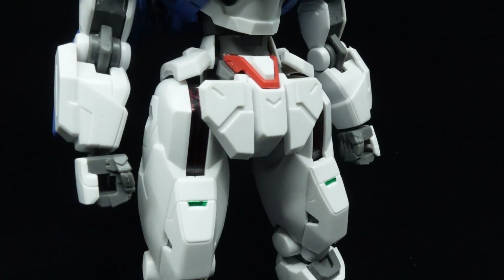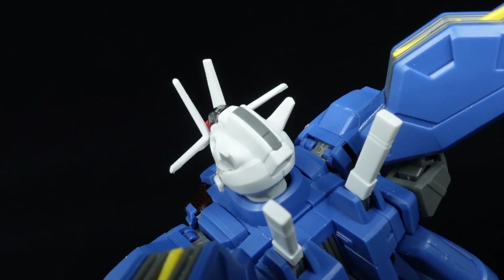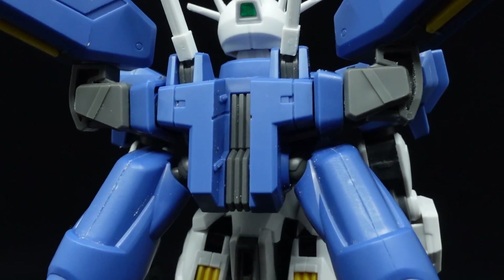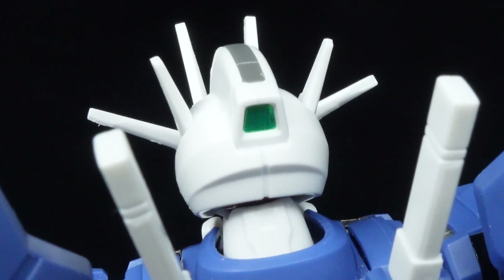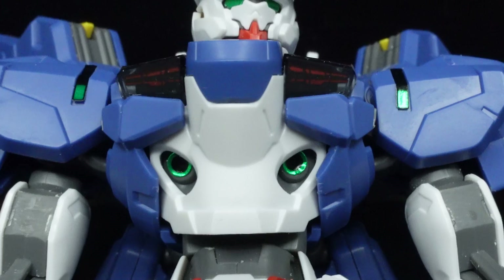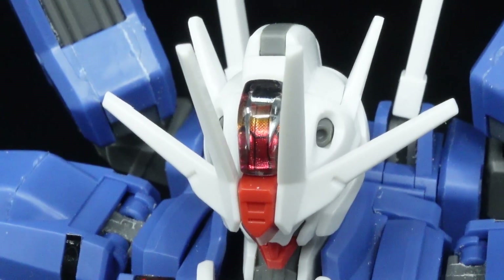However, separating the design from the engineering, the kit manages to pull off the looks decently well, possessing accurate proportions and color choices, and top-notch part separation, with sticker use limited to the eyes, head, chest, shoulder, and knee sensors, as well as the shell units, which use normal stickers this time around.